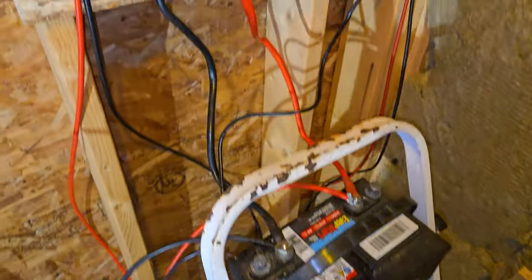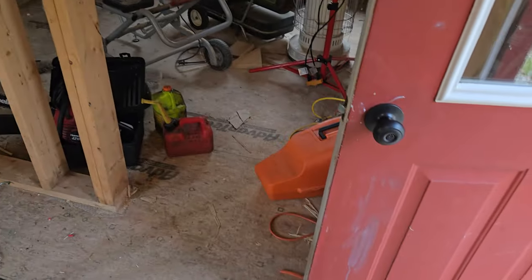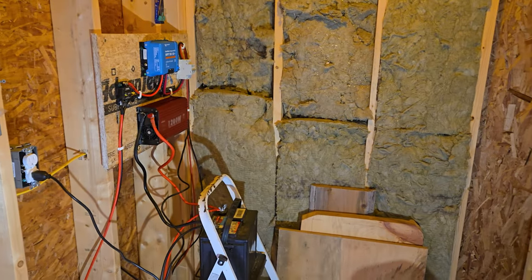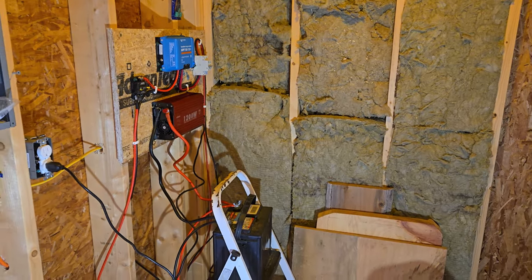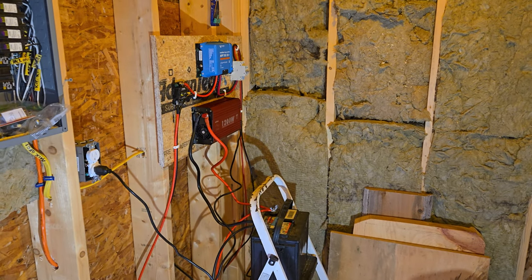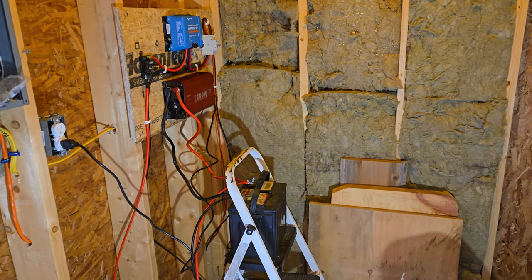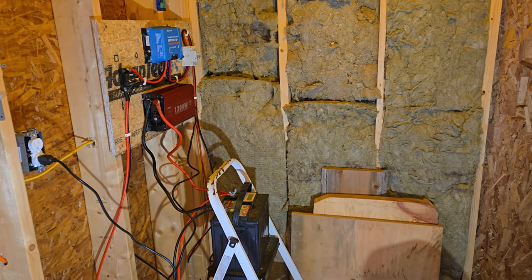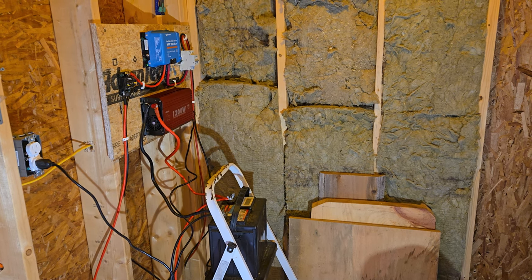Anyway, once I get all four panels going, it'll be a little bit better — I think I'll have 800 watts and maybe get close to 400. So that's the update for now with my little mini solar system. All right, over and out.